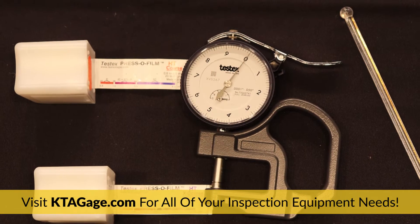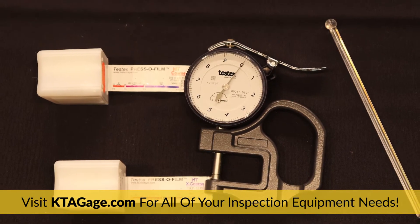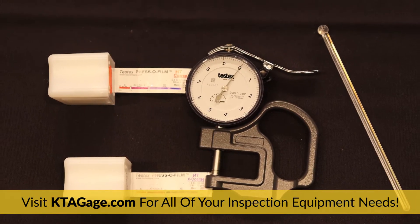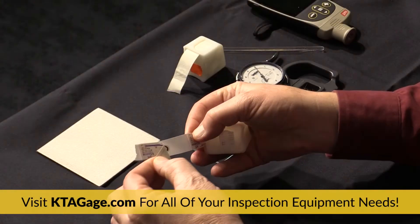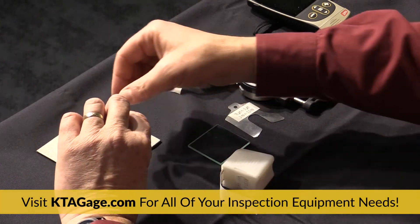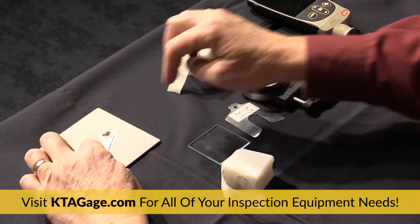For the replica tape method, you will need a roll of coarse and a roll of X-coarse replica tape, a spring micrometer, and a burnishing tool. If you prefer a digital depth micrometer, the DeFelsko surface profile gauge or SPG is a solid choice.